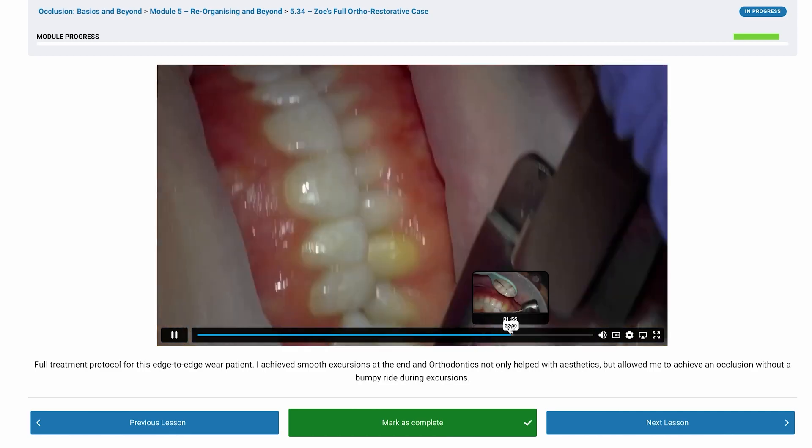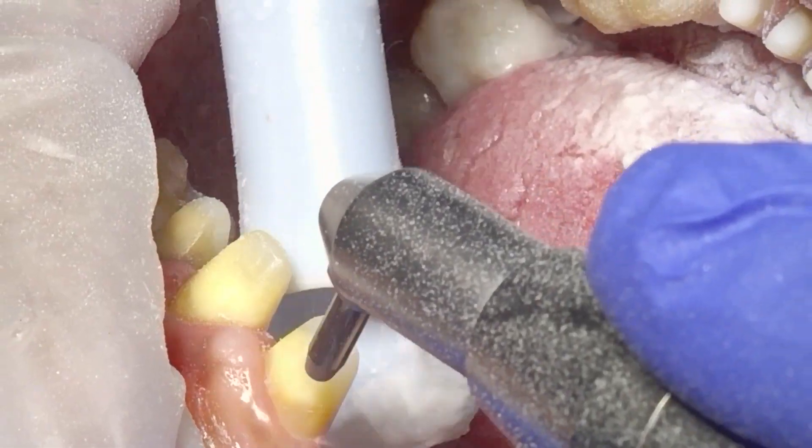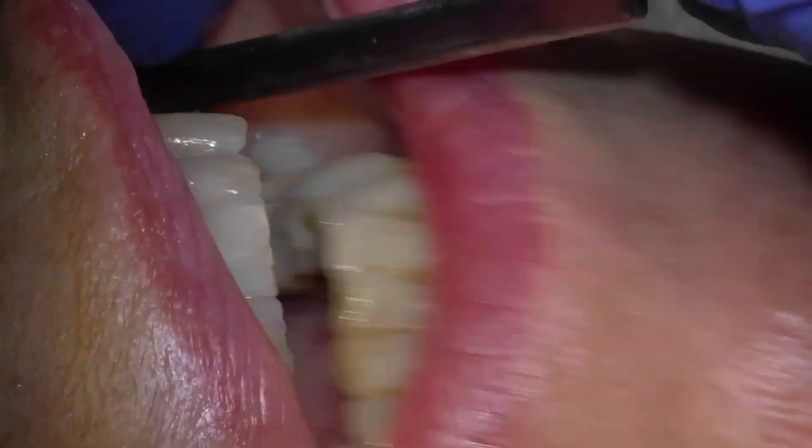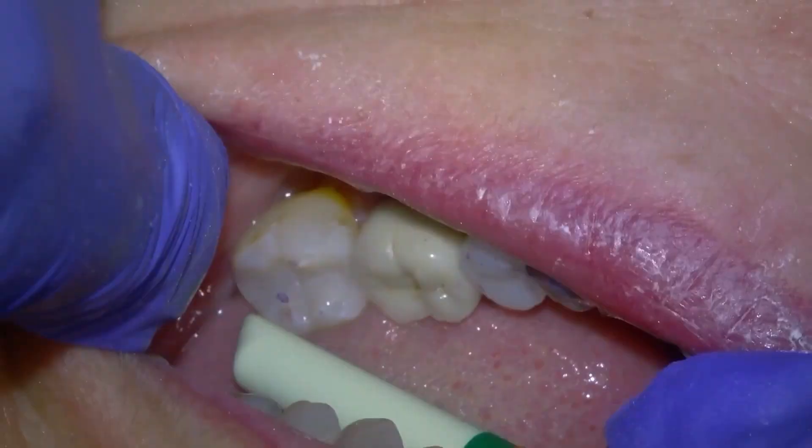We're talking about a mind-blowing 34 hours of comprehensive occlusal education, covering everything from the basics right up to tooth wear and beyond. But here's the kicker — this course isn't like any other snooze fest out there. This is real-world occlusion, real-world dentistry, on patients who've got all sorts of funny bites that you won't find in the textbook.